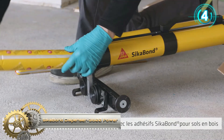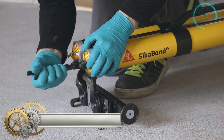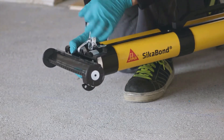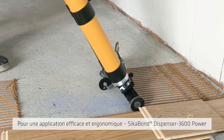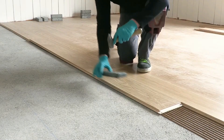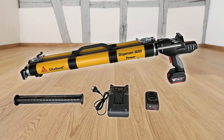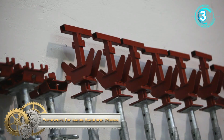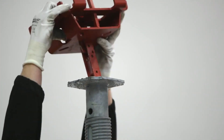The Sika Bond Dispenser 3600 Power enables ergonomic, more rapid application of Sika Bond wood floor adhesive. The stable configuration, easy loading of adhesive foil packs, and wheels on the spreader guarantee easy handling.